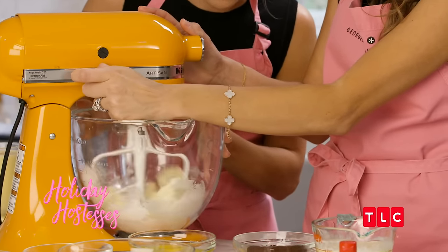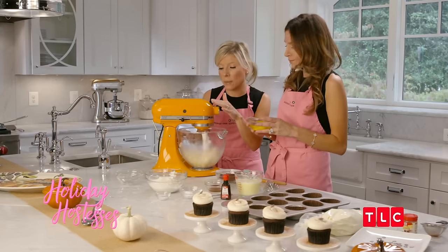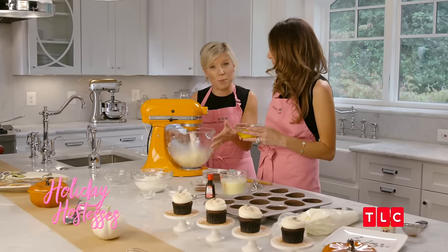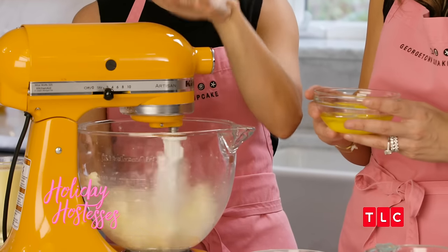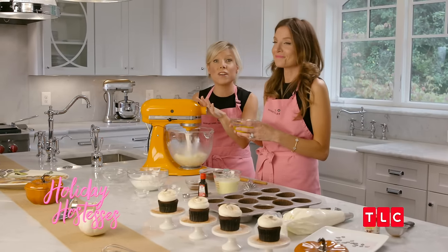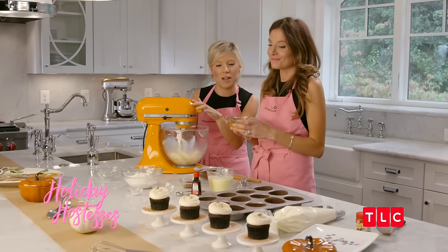After you've creamed together your butter and sugar, you really want to mix your batter on low speed and for as little as possible, because you've created all these wonderful air bubbles in your batter. You don't want to smash them down, because keeping the air bubbles in is going to keep your cupcakes light and fluffy, so you want to be very, very gentle with your batter from this point on.